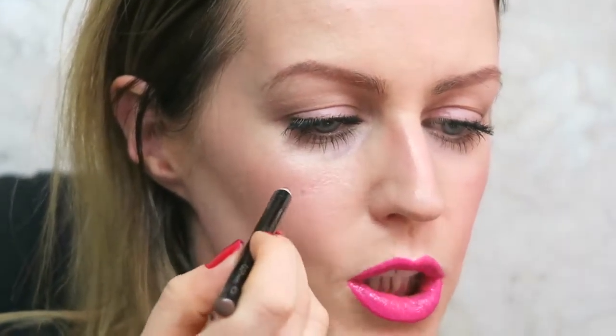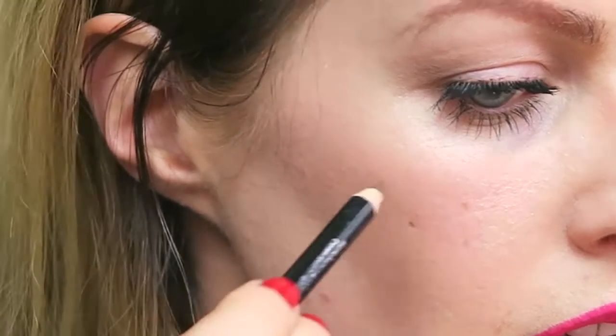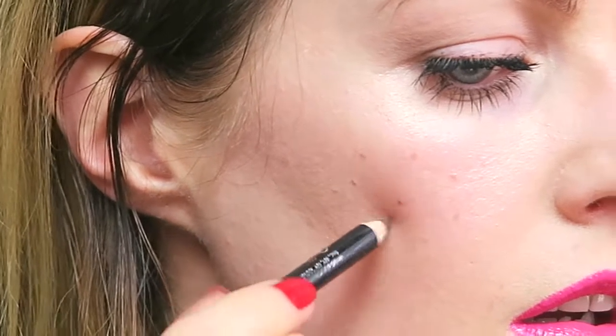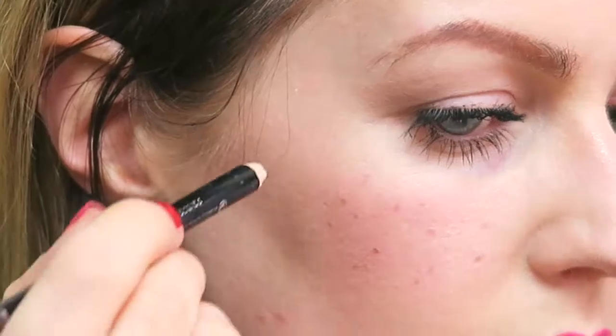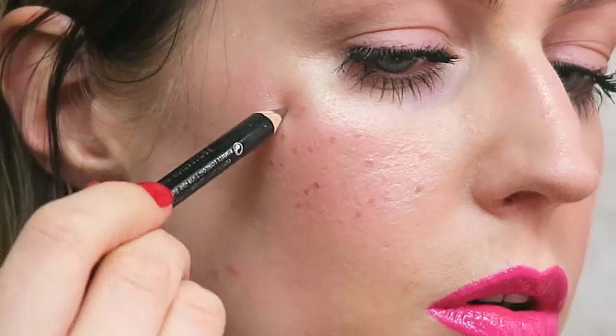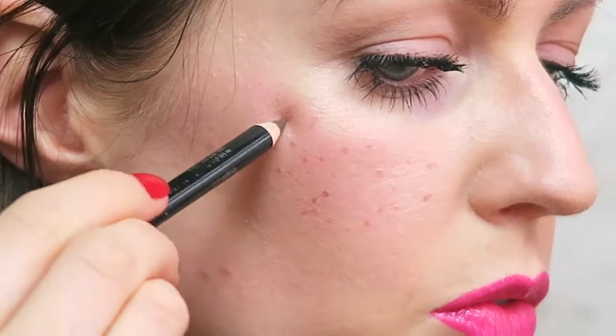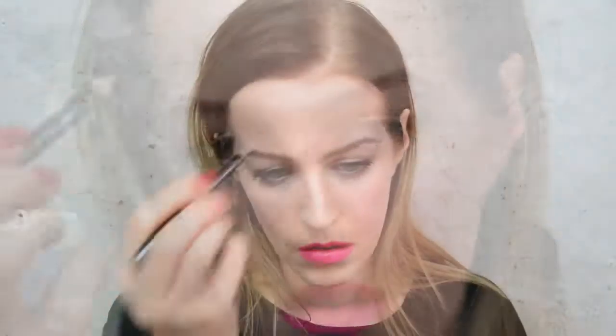All I'm going to do is just dot them along my cheeks to begin with. You can do tiny ones by just pressing them quickly, or you can do slightly bigger ones by rolling the pencil. Same on the other side — and this can be done pretty quickly.